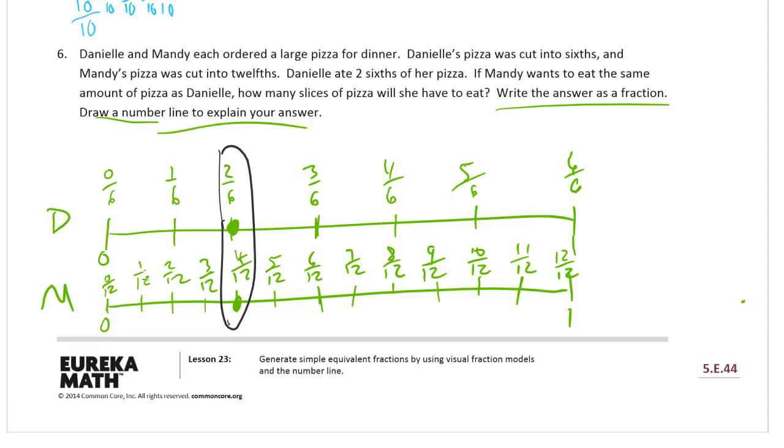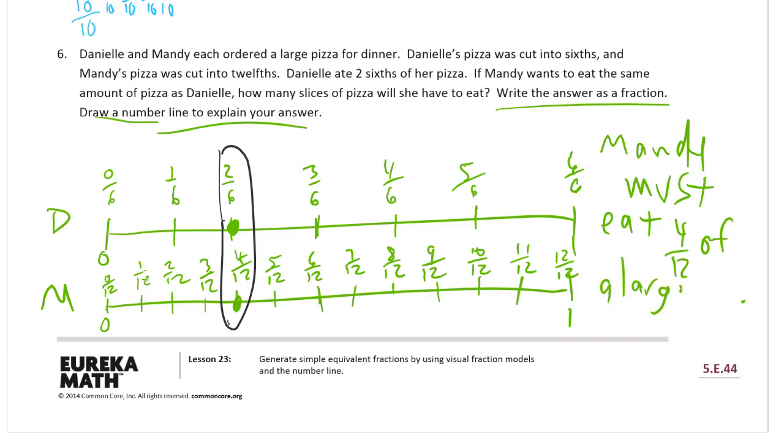So we drew a number line that explains our answer, and I have to write the answer as a fraction — four-twelfths of a large pizza. And by the way, those are both equal to one-third.